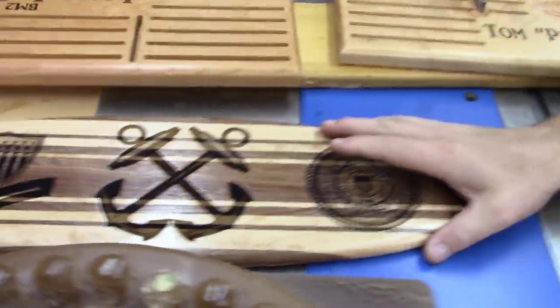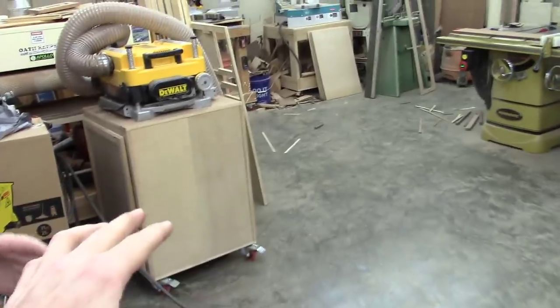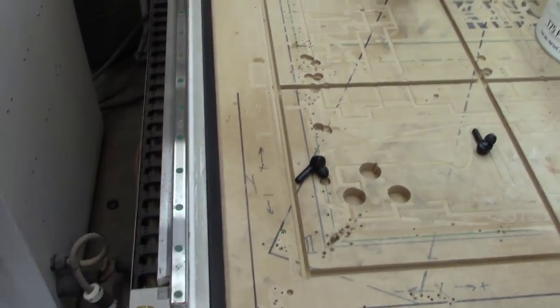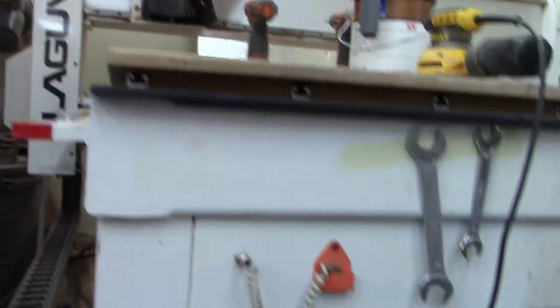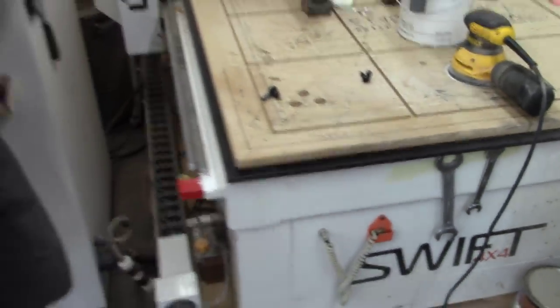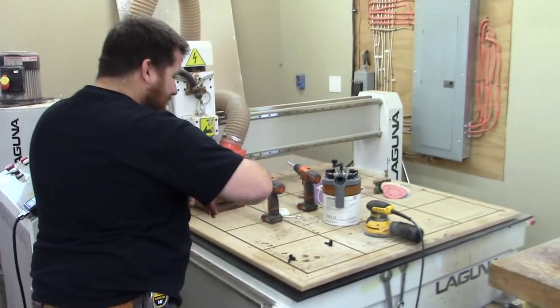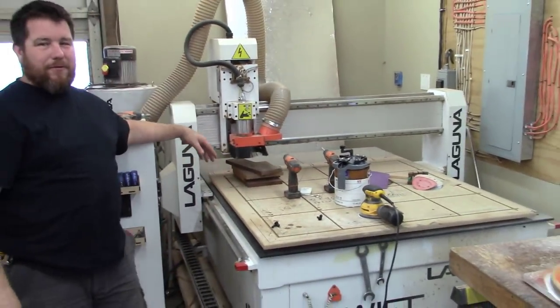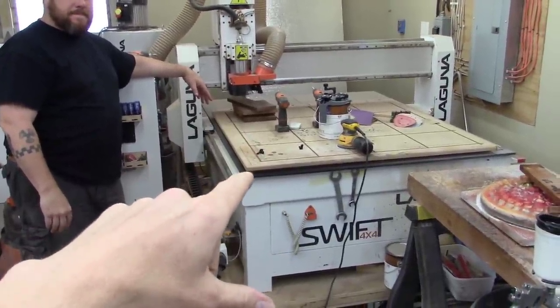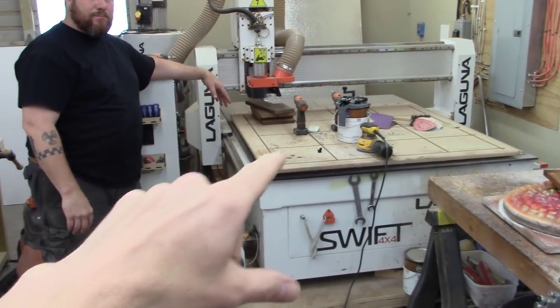So then we take the shape we've designed on the computer and bring it to this machine — the CNC. This machine takes that flat 26-inch by 7-inch piece, I screw it to the tabletop, press go, and it just sits here and cuts whatever shape I want out of it. So I always thought the CNC was just for cutting shapes, but actually it also does the detail carving. Let me show you — this is what a 3D carving looks like.